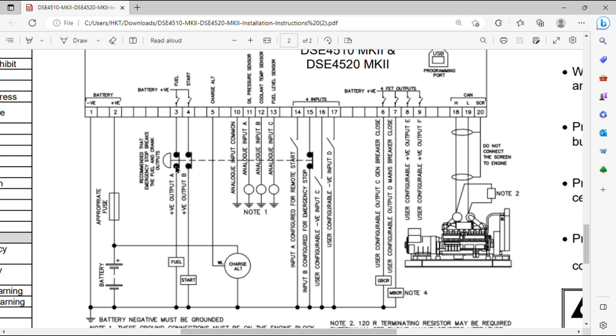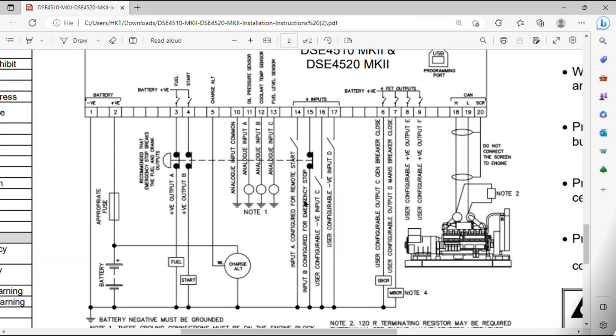Points 3 and 4 are interlinked with the emergency stop. In case you press the emergency stop, the supply to number 3 and number 4 will be broken and the engine will not start unless you release the emergency stop. So the fuel and start supply are both linked with the emergency stop.